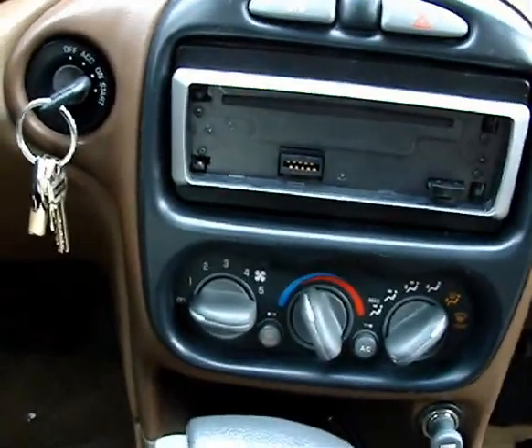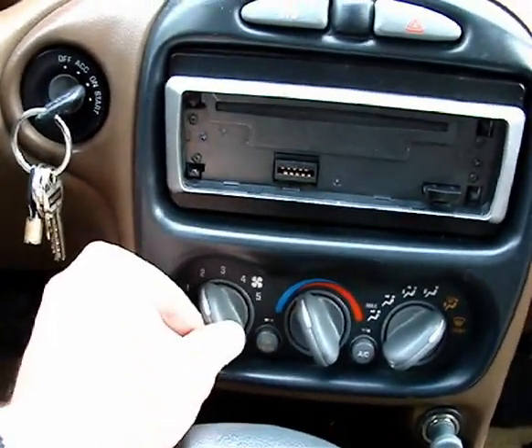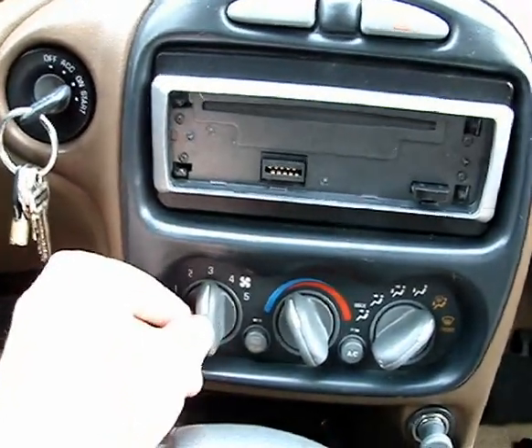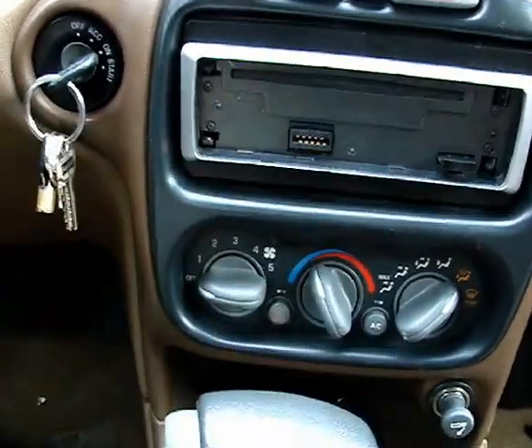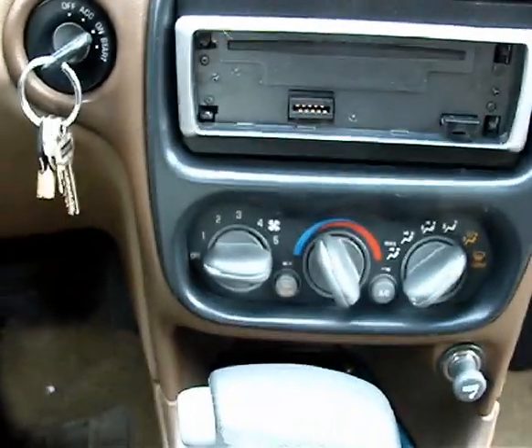So your fan only works in a couple of positions — one, two — on mine three works, but anything up to four doesn't work. I'll show you how to fix it. Okay, here's where your glove box is. Unfortunately you have to get in under here.